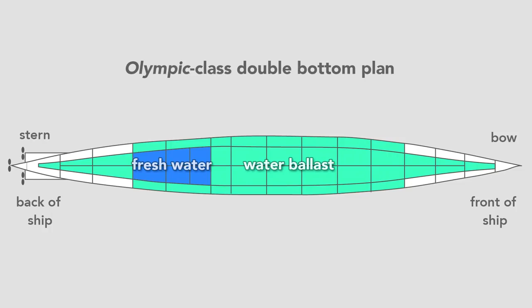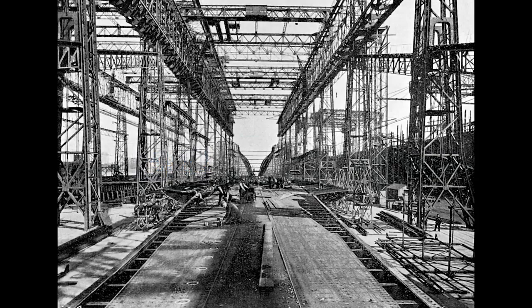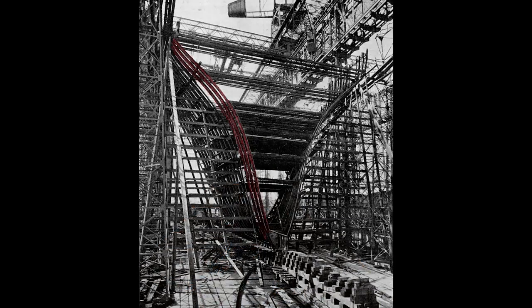In total, the double bottom carried over 5,000 tons of water, or about 1.5 million gallons. Once they finished the double bottom, workers erect the framing for the hull. From this view, we see the framing for the stern of the ship — what a worker would see standing on the tank top looking toward the aft. Looking closer, we see the rib-like structure and the start of the transverse frame. Workers rivet to this frame the hull which will form the skin.